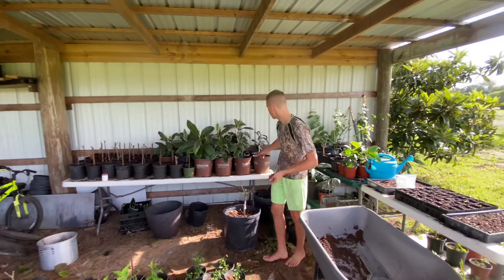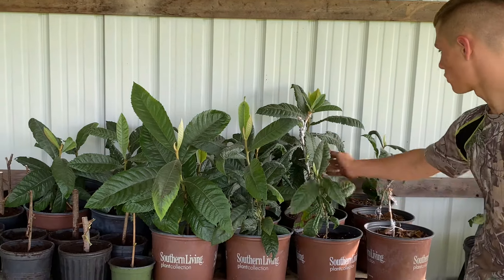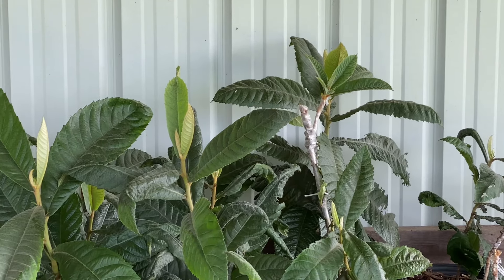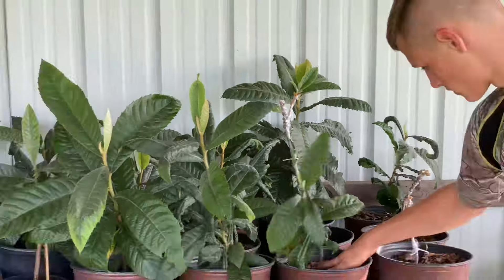Right back here I have loquats — Japanese plums, I believe that's what they're called. I'm grafting onto some of them and I've got some successful grafts right here. I grafted onto seedlings, and then they were grafted onto Christmas. Christmas — nice.